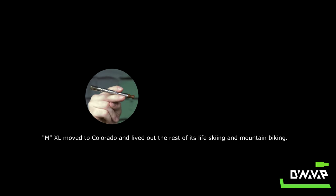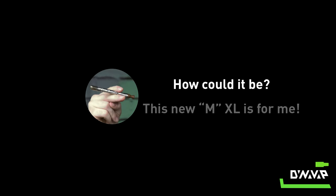Believe it or not, my back gap is bigger and the mouthpiece can spin so freely. More gripping room on the stem is a dream — how could it be? This new M XL is for me.